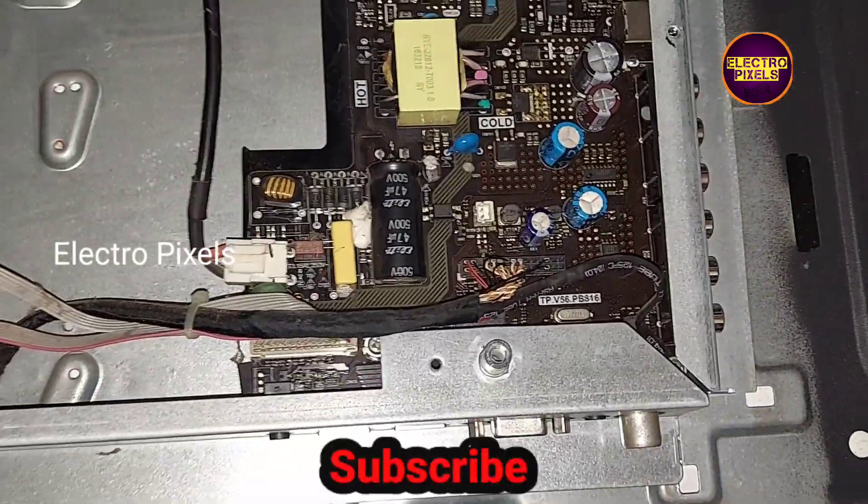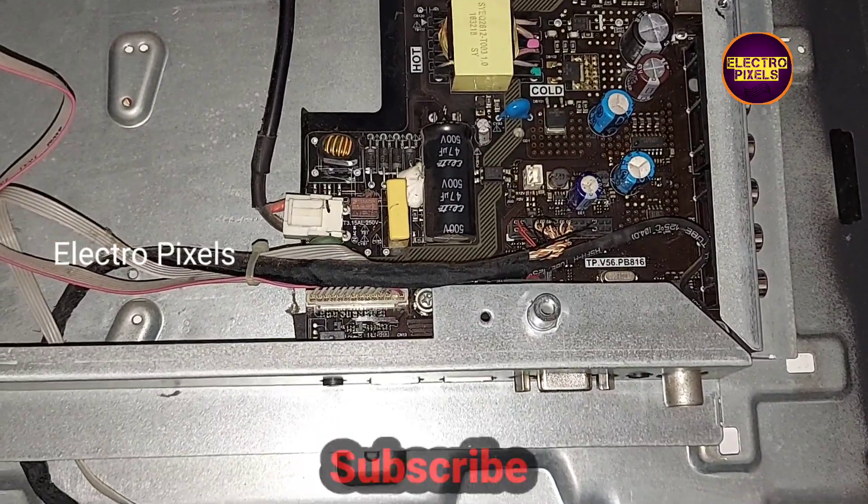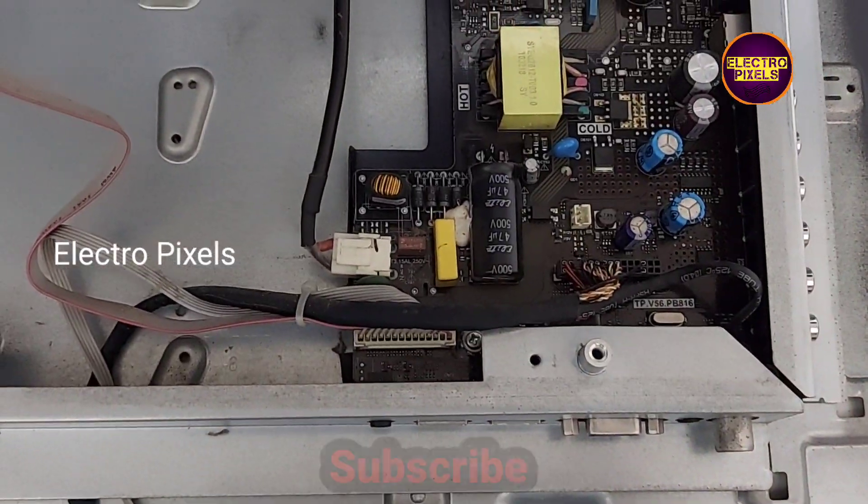You can see the motherboard model number here — it's a V56 PB816 motherboard.